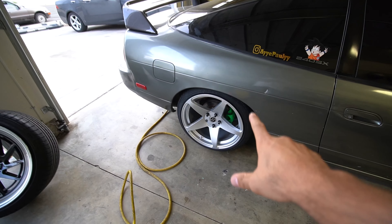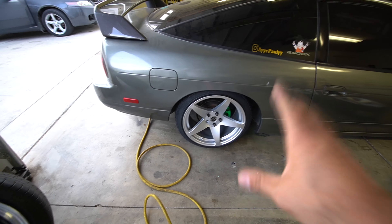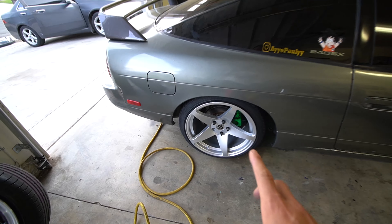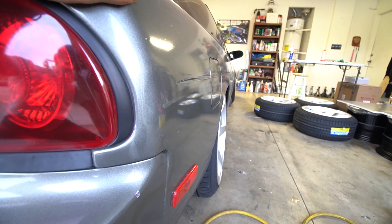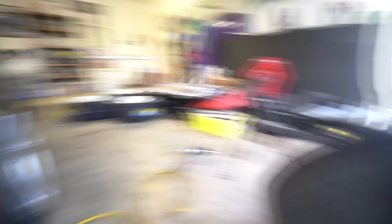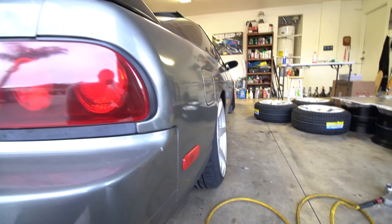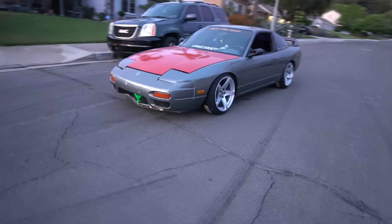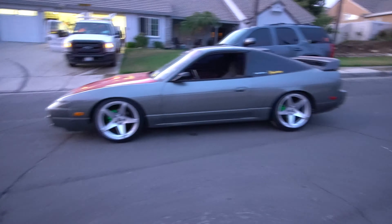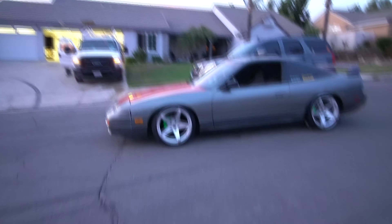We threw the new heritage wheels on the 240. An 18 by nine and a half plus 35 fits perfectly fine on the rear of the 240. However, you can see that these wheels are a lot smaller than the ten and a halves, so the fitment does look a little funky on the rear. I'm not sure how I feel about these wheels on the 240 - I think on the RSX they for sure look sick, but on the 240 I'm just not sure yet.